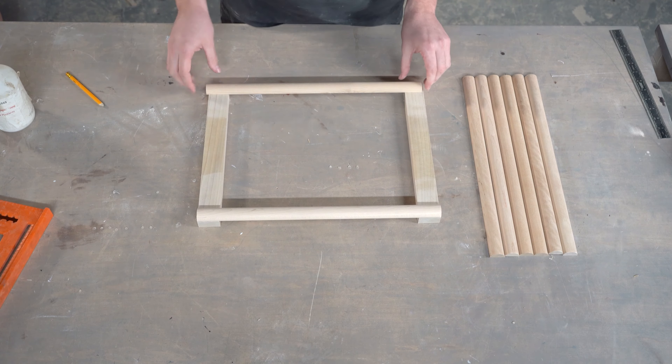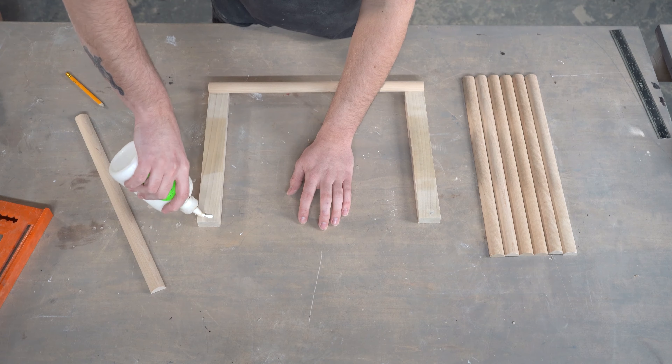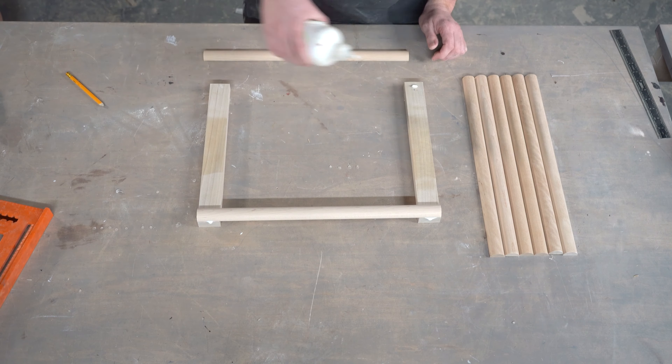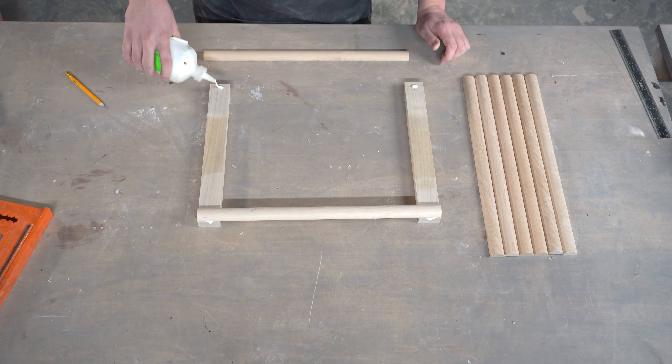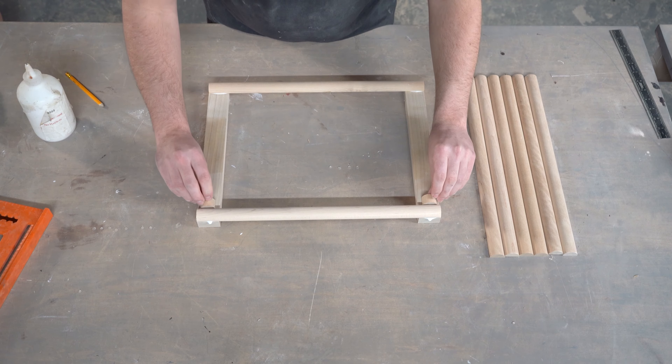Once I've got my molding sticks cut I can go ahead and start laying them out onto my 1x2 lumber. I'm just going to add a little bit of glue to each stick as I put it down, just to tack it so that I can flip it over and add some staples to the back. This is going to make sure that the molding sticks are secure whenever you go to pull the door to open the cabinet.